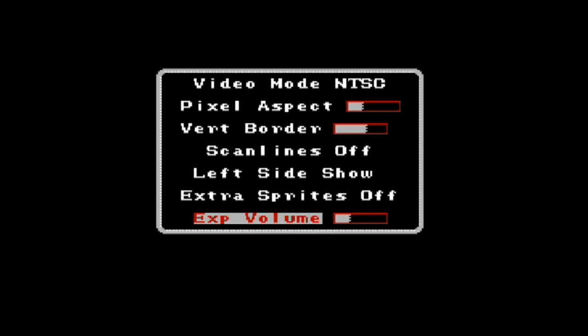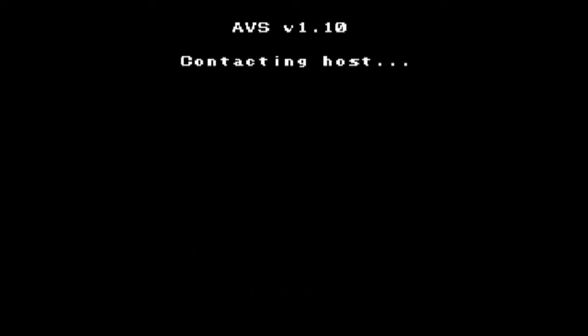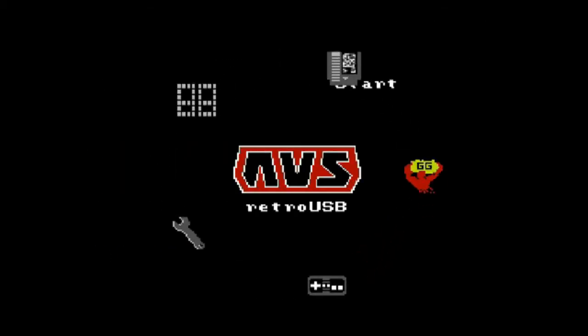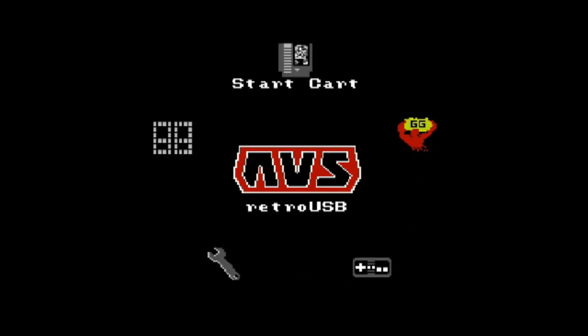There's also expansion volume for games with extra sound capabilities, such as Famicom Disk System games and certain Famicom cartridges with built-in sound chips that allow for extra types of audio. There's a scoreboard for uploading high scores to the internet, which I'm not really interested in. And cheat codes — if you have genuine cartridges and plug them in, it'll automatically bring up codes for that game, so instead of manually entering them like a Game Genie, you just choose from the list. That's pretty much it for the menu. Let's go play some games.